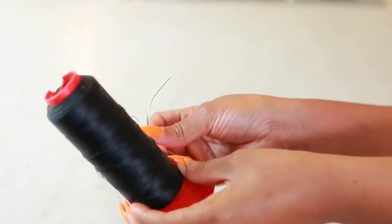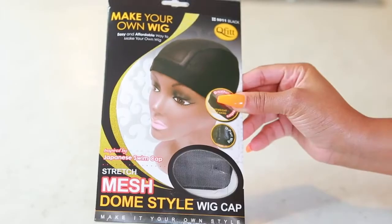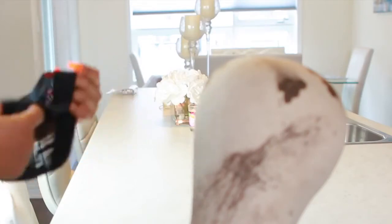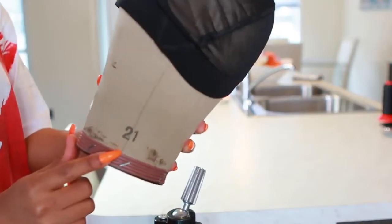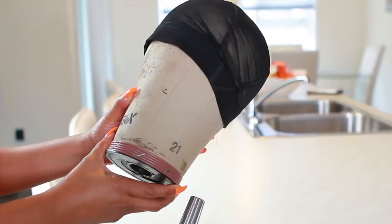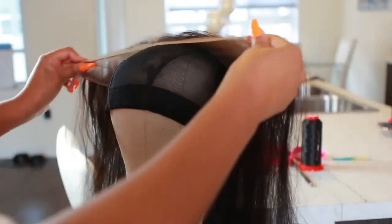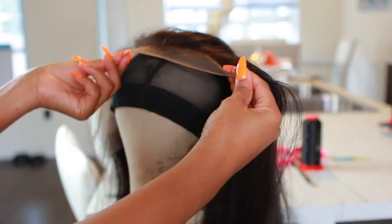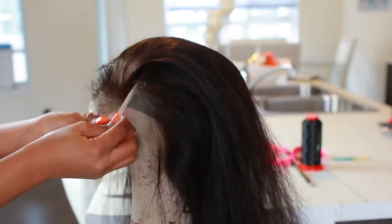To make your wig you're gonna need a weave needle and some weave thread, which you can get at any beauty supply store, Sally's, or Amazon. You're also gonna need a wig cap — I'm using a mesh dome-style wig cap and I'm putting this on my wig canvas head. The wig canvas head I'm using is about 21 inches, which is the same size as my head. Make sure you measure your head first before you make your wig so it fits perfectly.